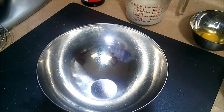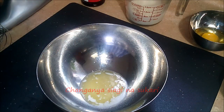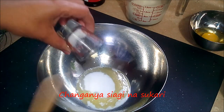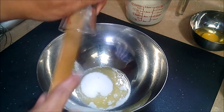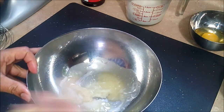I'm going to start with my melted butter, and to this I'm going to add some sugar. You just want to mix it.